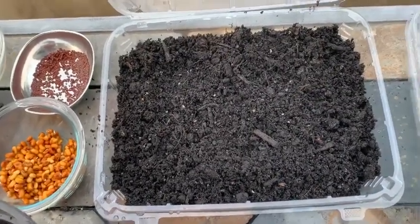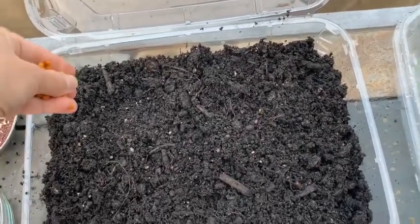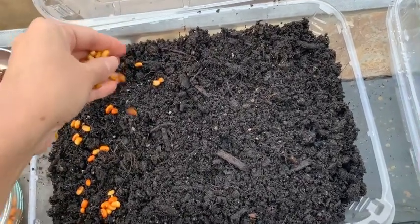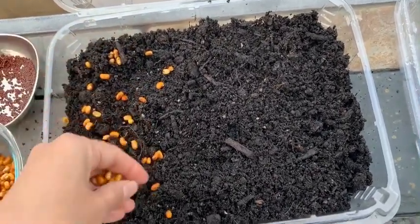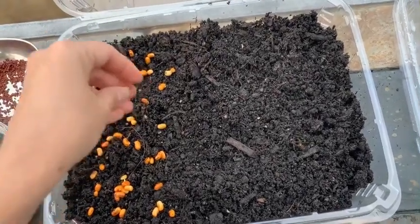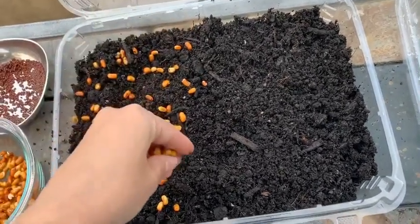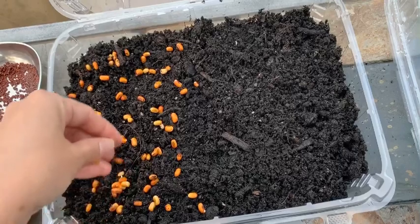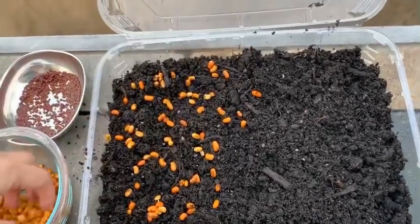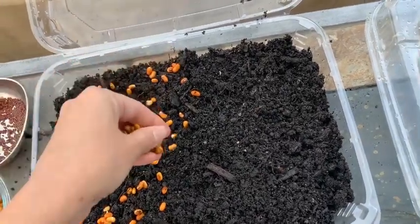Simply you need some containers that you can save, then put some dirt, sprinkle some seeds — whatever beans you have at home you can use them. Radish is really tasty, it has a nice zing to it, so when you add it in salads or a sandwich it tastes really good. My favorite is sunflower seeds when I grow micro greens from sunflower seeds.